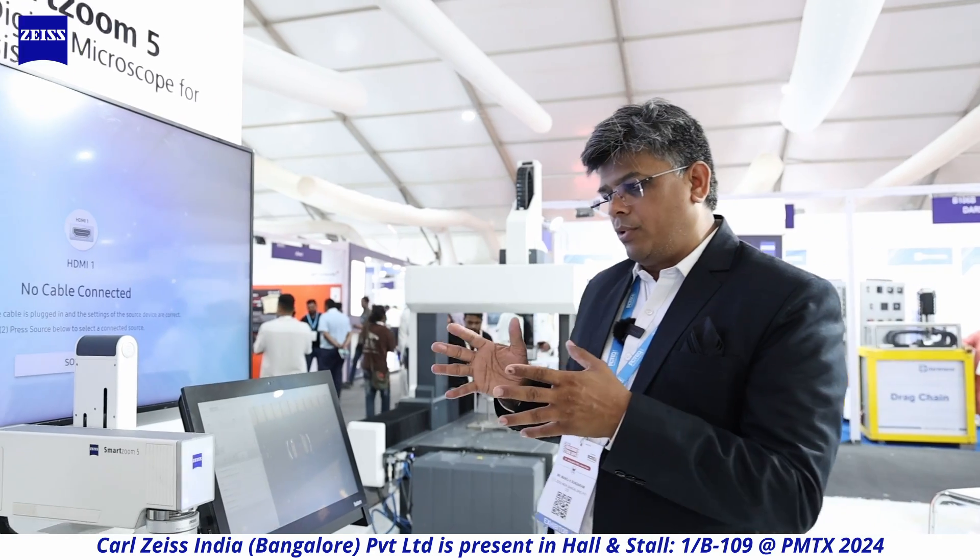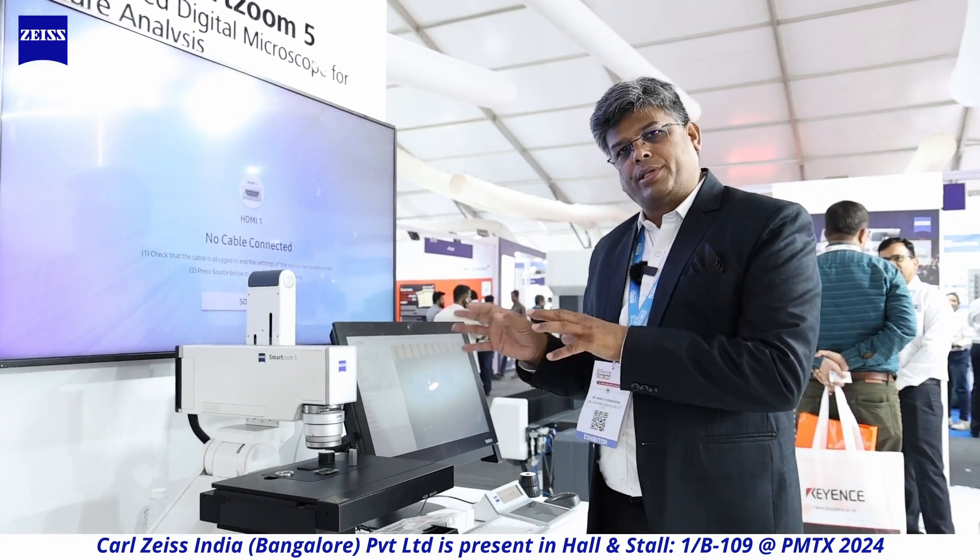To understand and fine-tune your process, you need to inspect components at higher magnification to see where cracks have occurred, how they propagate, and what metallurgical features are present in the component. The Smart Zoom 5 works very well in the tool industry and also in the electronics industry. It's a combination of microscope, magnifier, and contour measurement tool. You really need a demo of a few hours on this equipment to know the full gamut of what this machine can do.